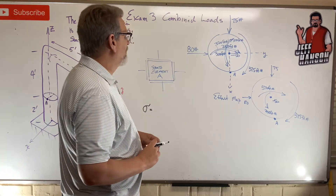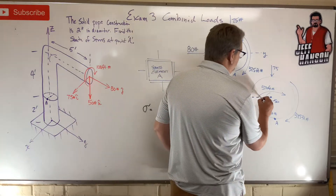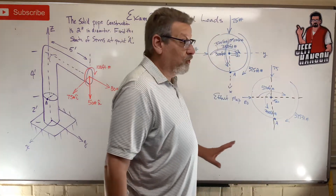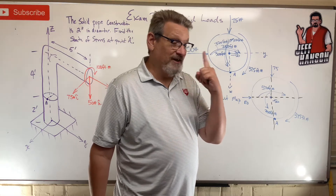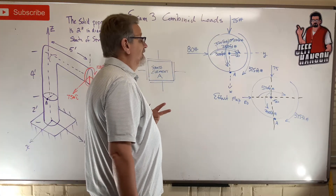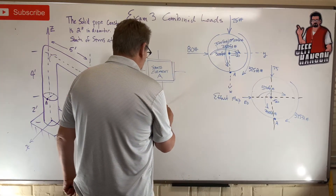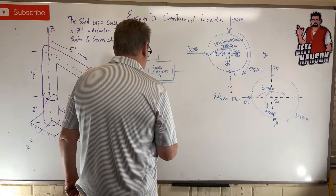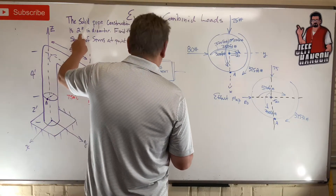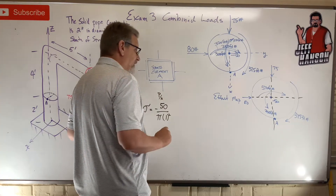Let's do normal stress first. Sigma can come from either mc/I or p/A. Does point A have any p/A? Yes — there's 50 lb squishing it, so that's negative 50 (compression) divided by the area, which is π times r squared. Two-inch diameter, so r equals one inch squared.